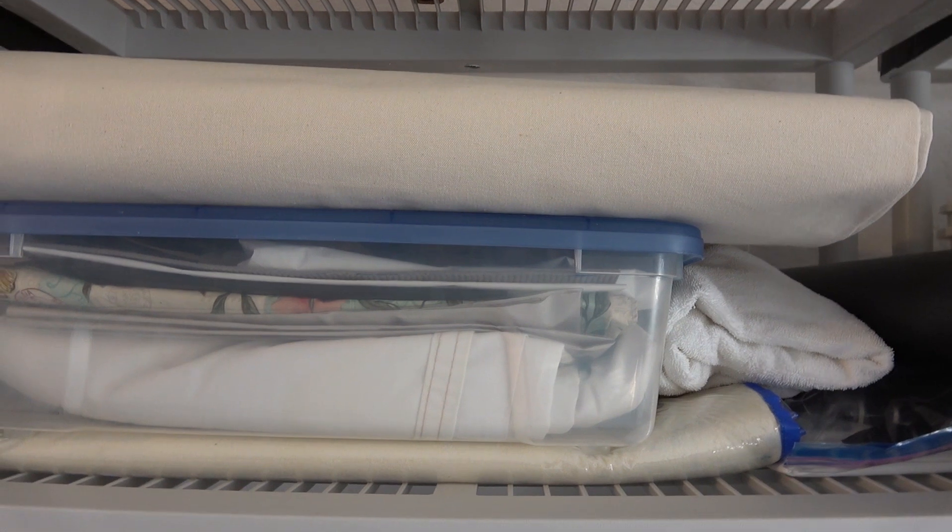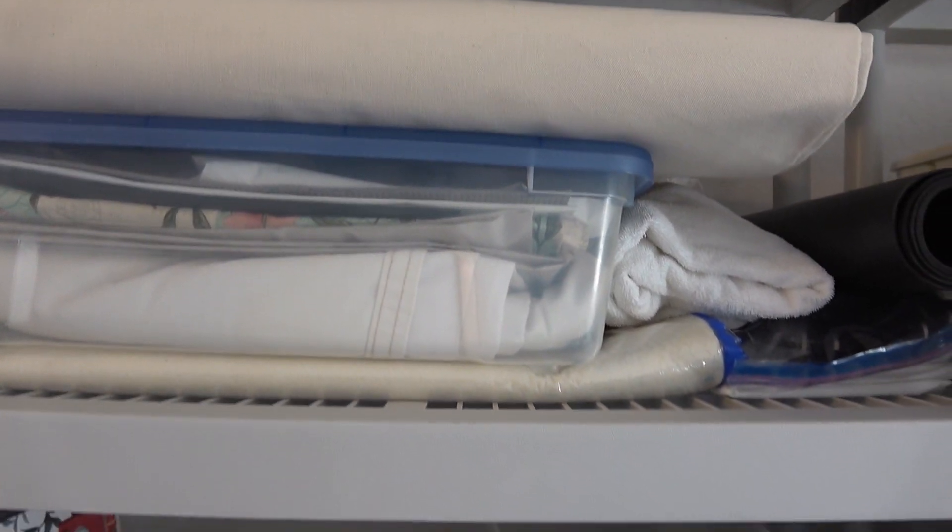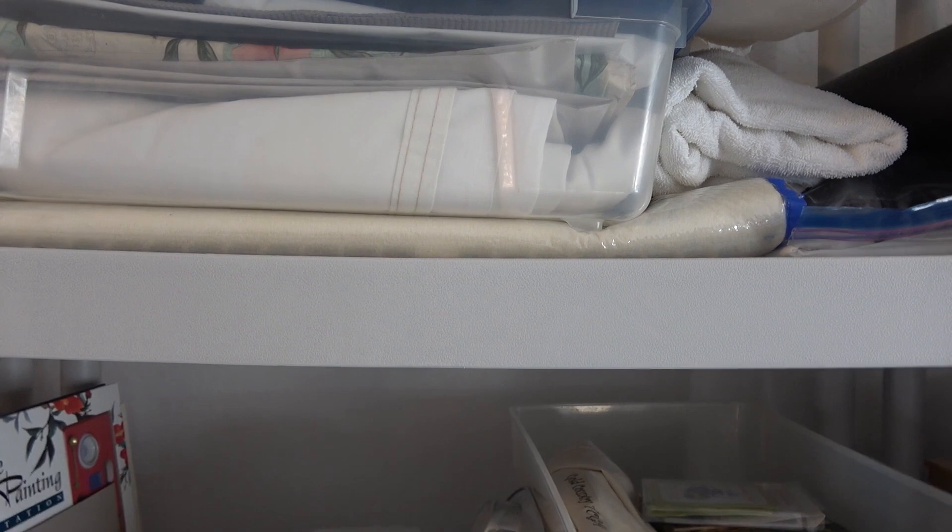Over here on this top shelf I have some canvas — unprimed canvas — and some of my printmaking blankets for my press.